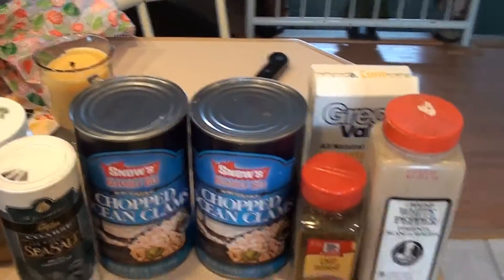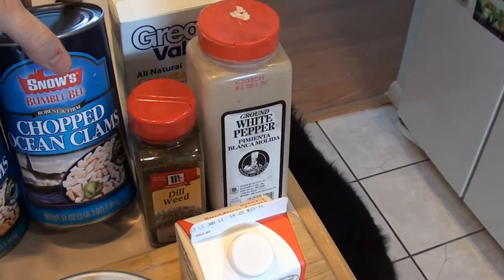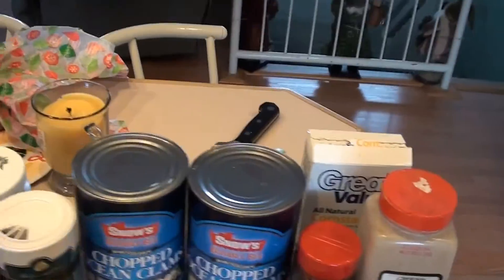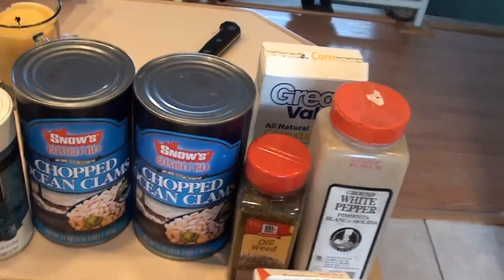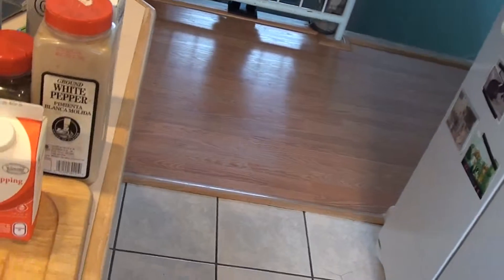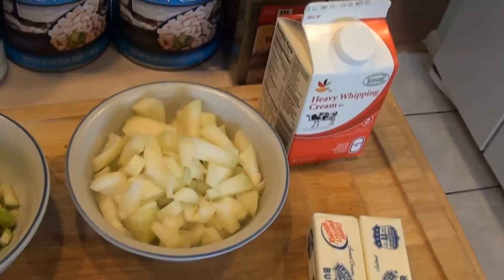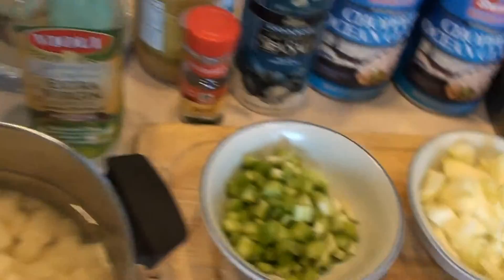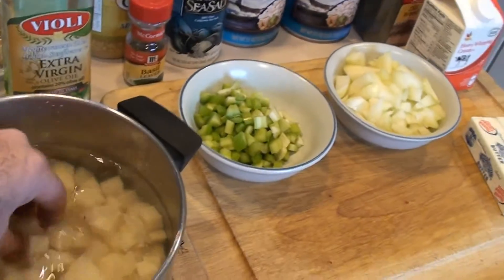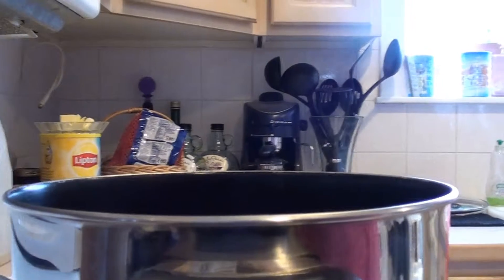I use the nice ocean clams that come with the juice — two cans of that, basically three pounds each so six pounds total, that's the juice and the clams. You're gonna need some sea salt, garlic, basil, dill weed, white pepper, cornstarch, heavy cream — one pint — two whole sticks of salted sweet cream butter, one onion chopped up, two celery stalks chopped up, and six red bliss potatoes cubed up.